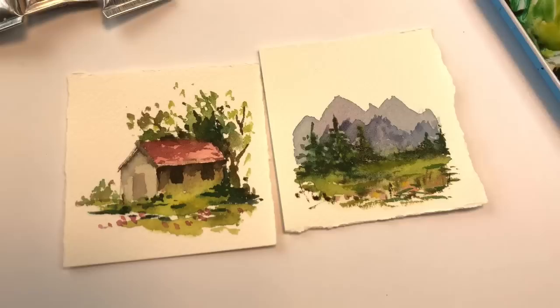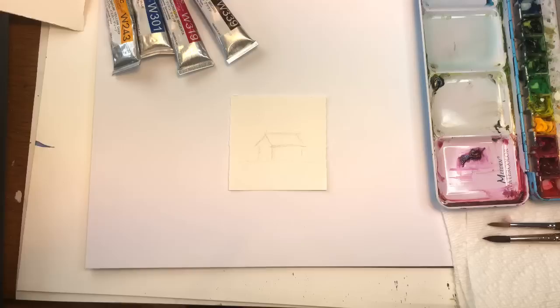Hello everyone, welcome to my channel. My name is Ellen Kermit Trent. Today is Mini Monday Madness and today's Mini Monday Madness we're painting little vignettes.